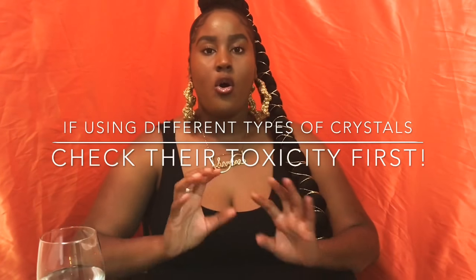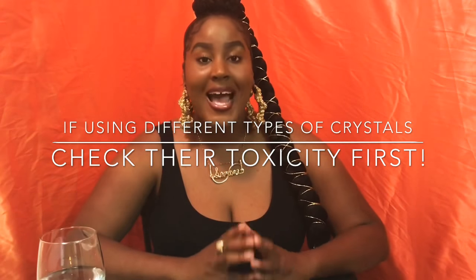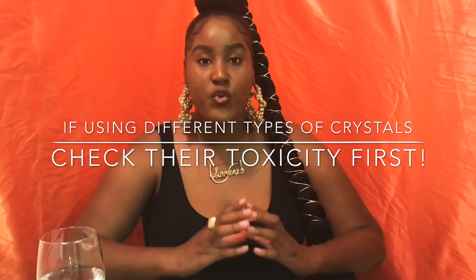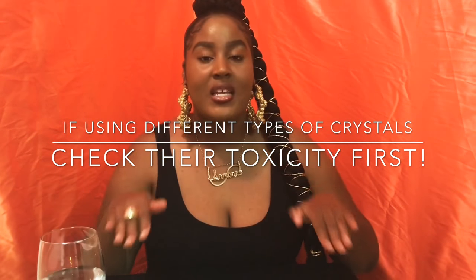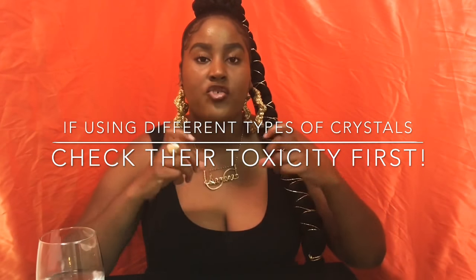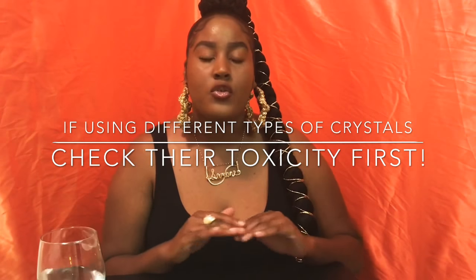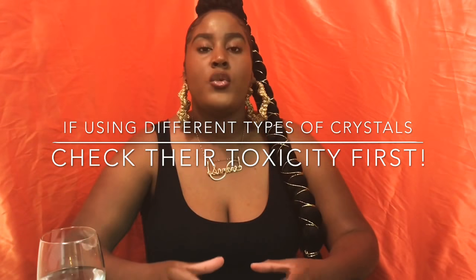Here's my disclaimer though: all crystals are not made alike. Some crystals are toxic. Check the toxicity before you put it in water. I repeat — you cannot use any kind of crystal, submerge it in water, and drink that water. Some crystals are not safe to drink. If you're going to use them, you need to do the indirect method. Check the toxicity first.